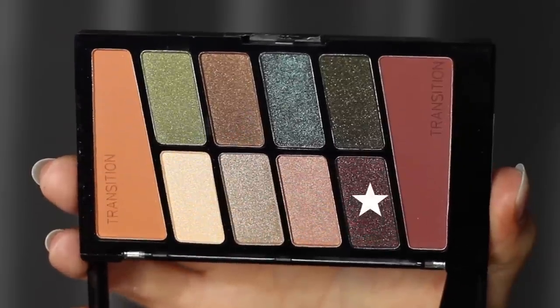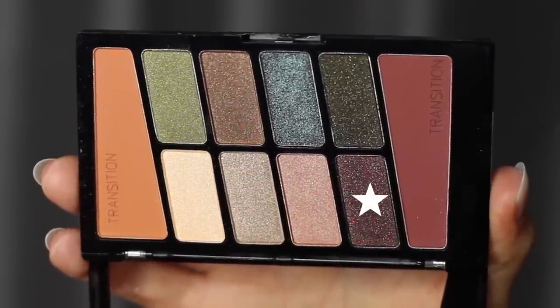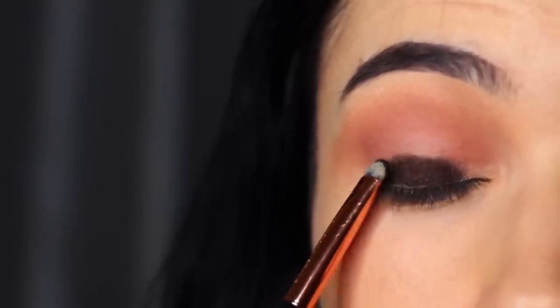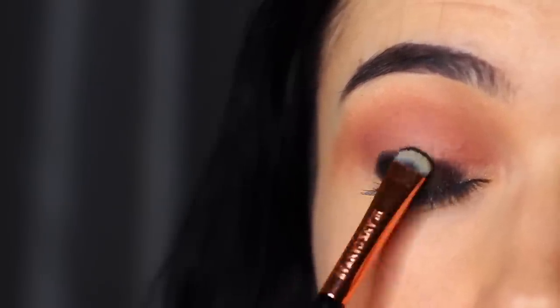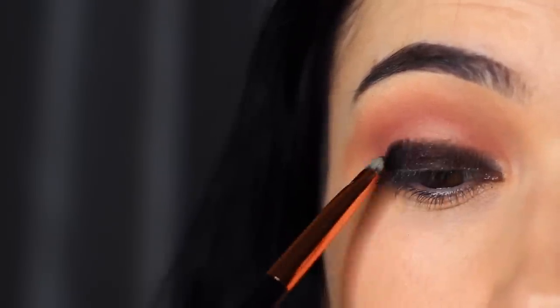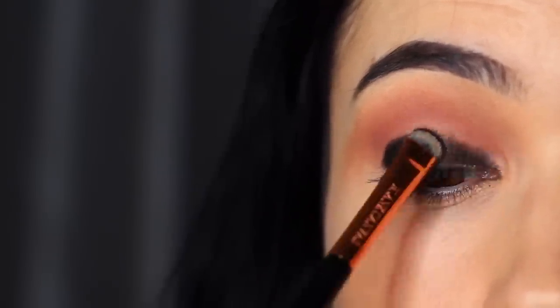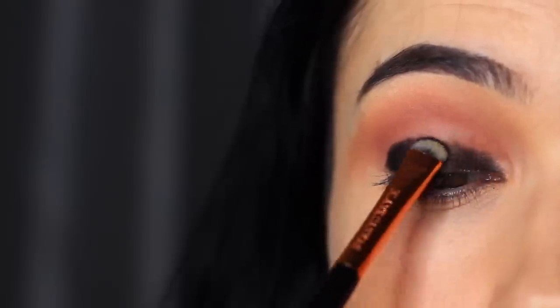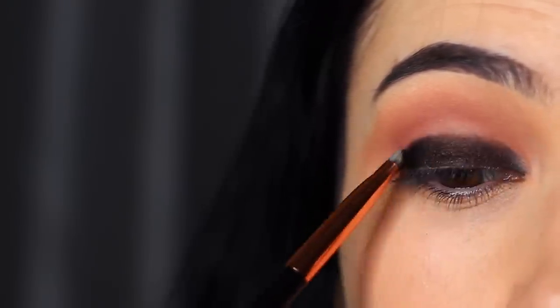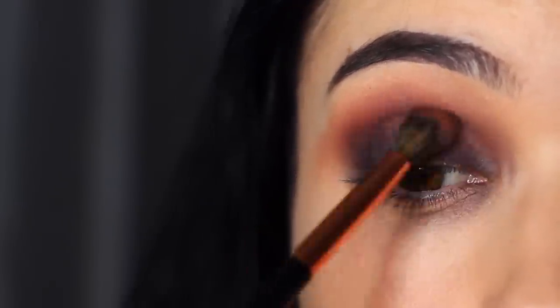Next we're going to take the dark purpley-pink tone — this actually went on really dark, I did not expect it to be so black. It looks more purpley-pink in the palette, but it went on really nicely. I did have to take my blending brush to soften out any harsh lines, because it was almost too compact and didn't give me that nice fade, so I went back in with my dirty blending brush that I used in the crease.